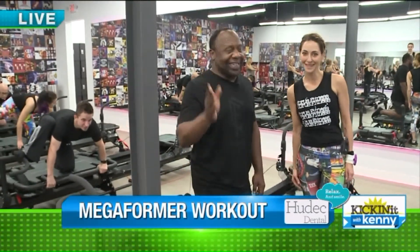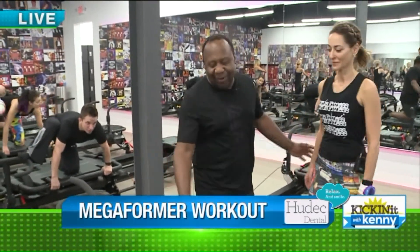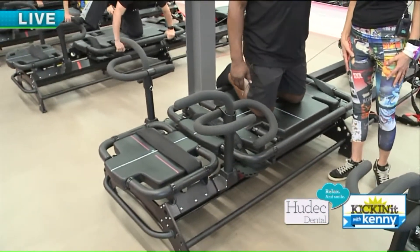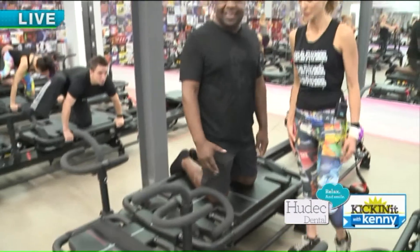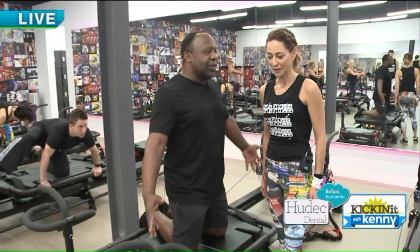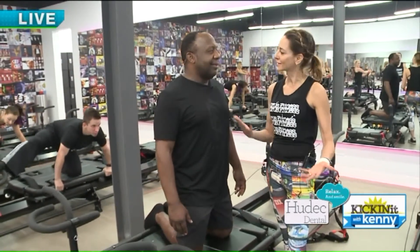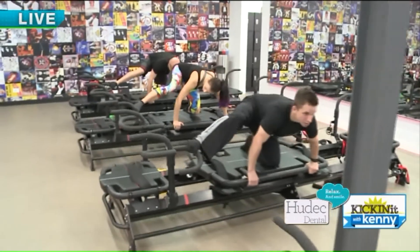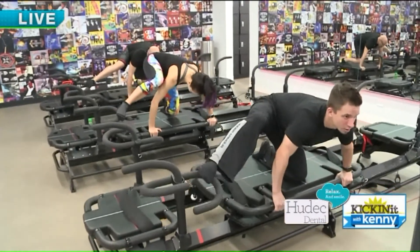Yes, and you would be correct. This is called a Megaformer — it's the new torture method, but it also gets you healthy. I'm here with Hillary at Chorus Fitness, and she's the first one to have it in town. You said it's like a Pilates machine on steroids. On crack — whatever you want to say. It's completely different. It's kind of like the Ferrari of that.